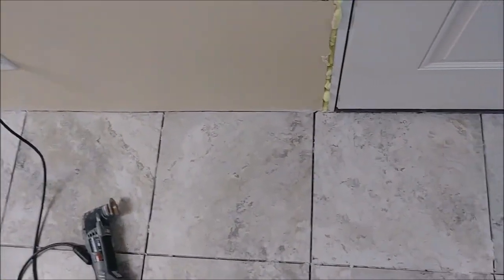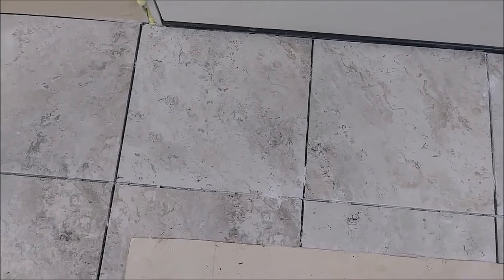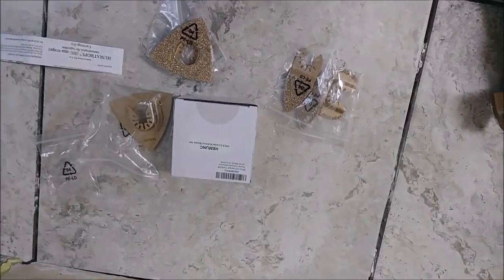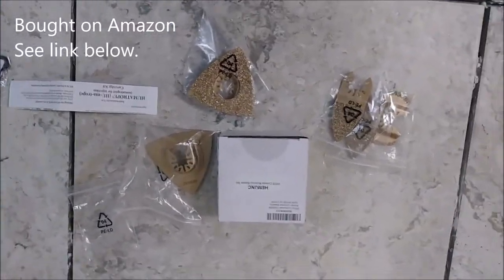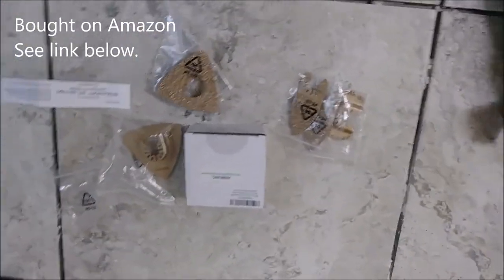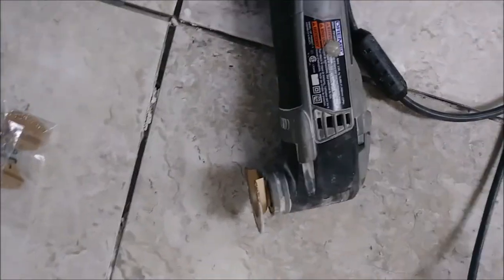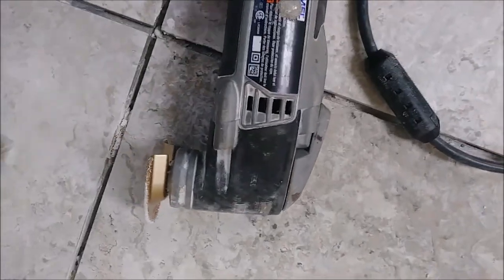What I want to talk about is how you're going to remove the thinset between the spaces. There are a couple of approaches but I want to show you the easy approach that I'm actually using. I purchased a small grinder — it's actually designed to remove grout. Let me show you the grinder.